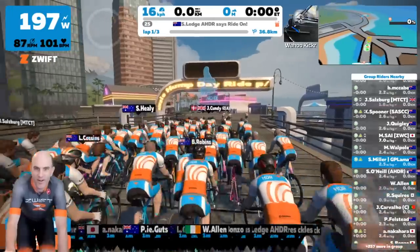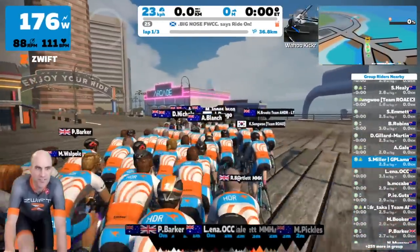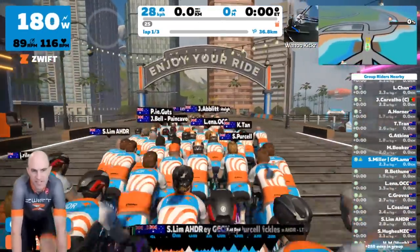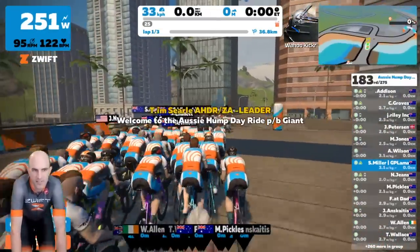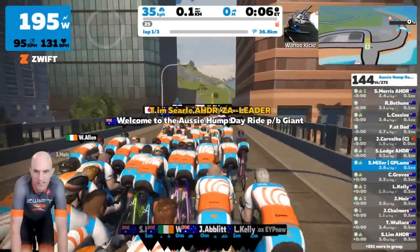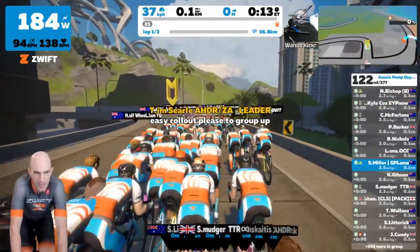I'll put my Wahoo Kickr back up there in the top so you know what trainer I'm on. We're looking at 260 to 270 riders all up rolling out for the Hump Day ride. The aim of the game is to find that yellow beacon and ride as close as you can at the prescribed wattage. Ride leader Tim Searle is now going through the official start — easy roll out, group up.